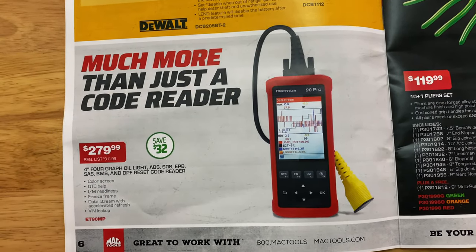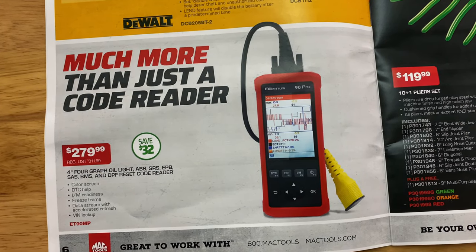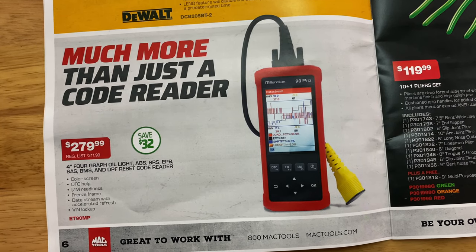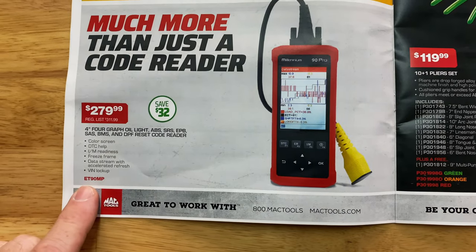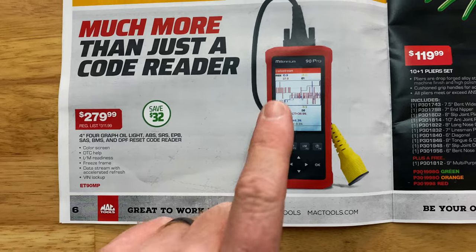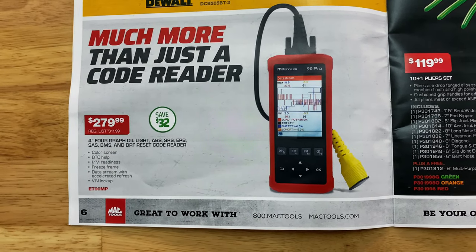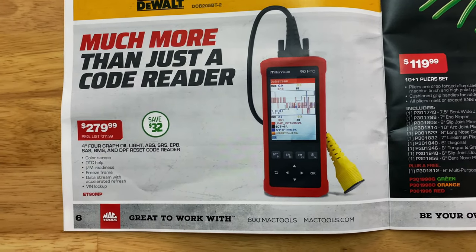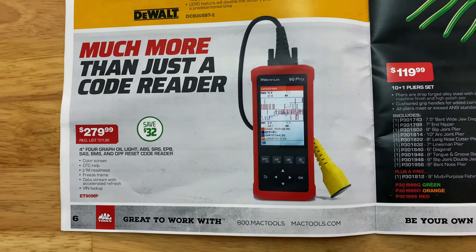Much more than a code reader — it's the four-inch graph, oil light, ABS, SRS, EPB, SAS, BMS, and DPF reset code reader at $279.99, saving $32. It does have a color screen with freeze frame capabilities and VIN lookup. So if you're looking for a code reader at $280, not saving a whole lot, but $32 is $32.